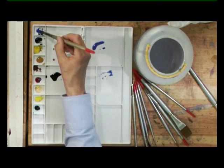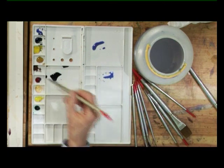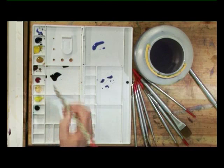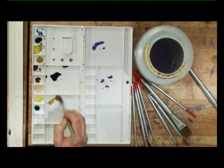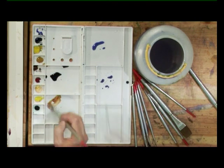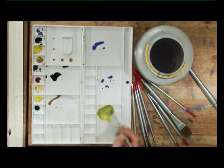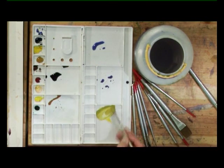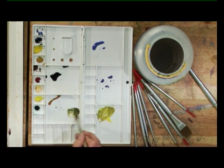Now before I paint those on, I'm going to get the number 10 brush. I'm going to take some cobalt blue again, and a touch of rose madder again, and now I'm going to take some raw sienna with a drop of burnt sienna in it. And I want a green - I'm going to take some aureolin with a touch of cobalt blue and a little bit of raw sienna. And the final colour I'm going to mix is quite a dark green, with aureolin and translucent grey.